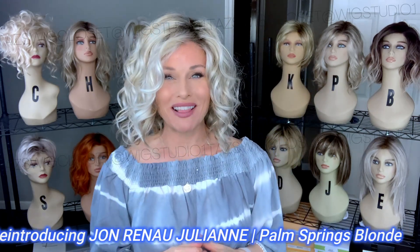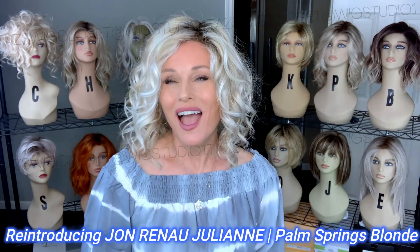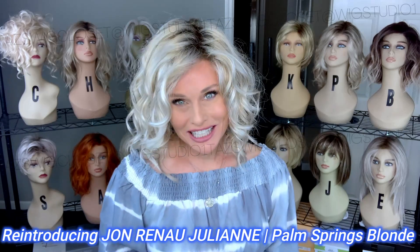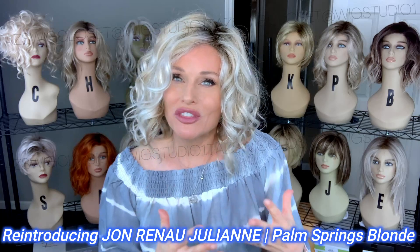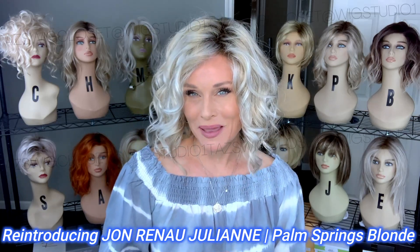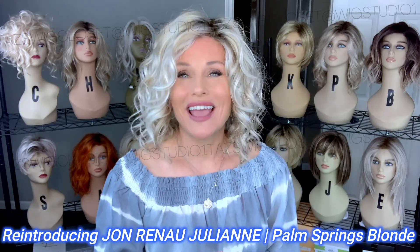Hey everybody! Welcome back to Taz's Wig Closet at Wig Studio One. I never get tired of looking at this style and wearing it. It is arguably the one that started the whole beach wave trend to begin with many years ago. This is Julianne by Jon Renau.